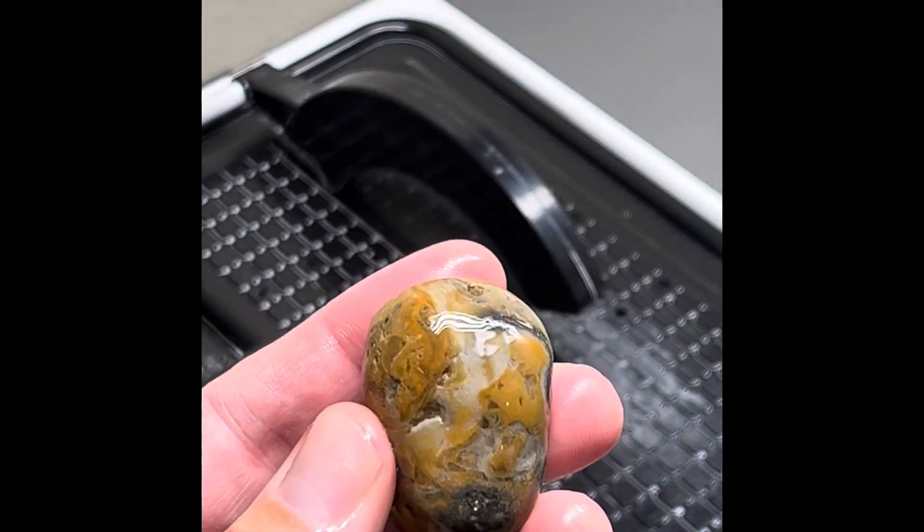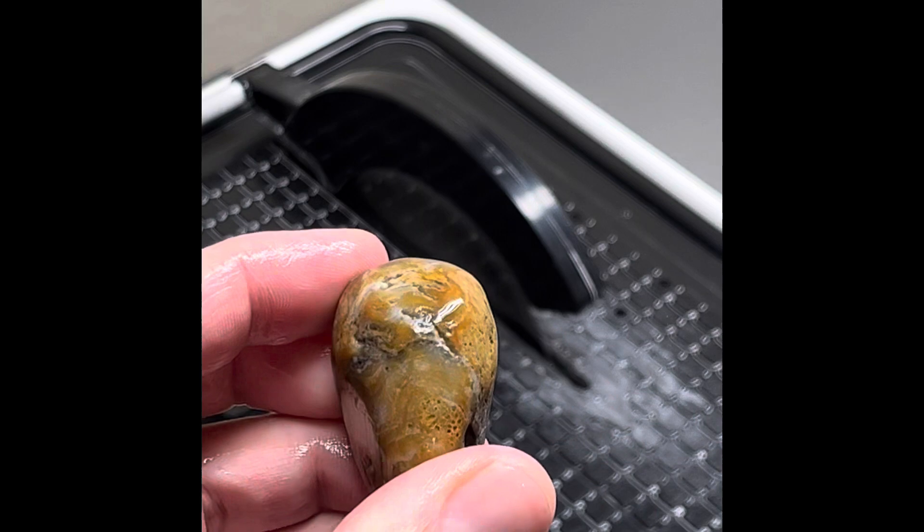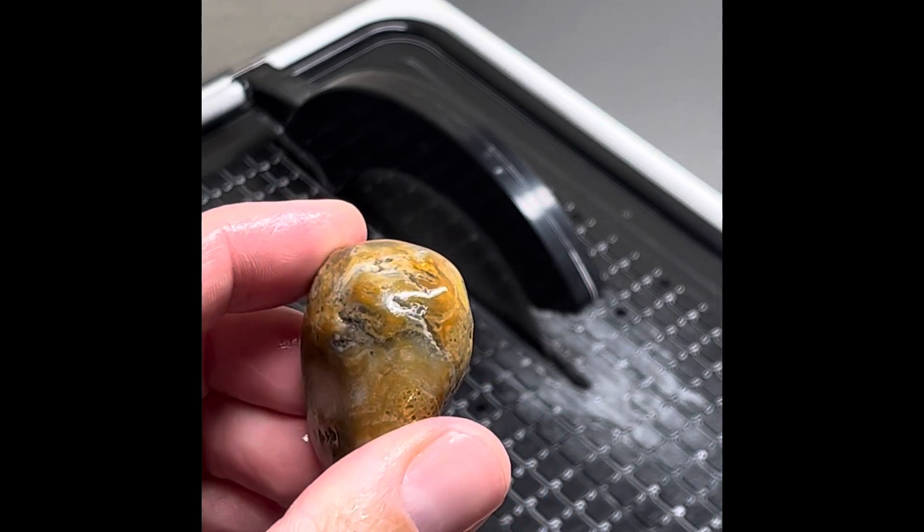We're going to start with this first one. We're going to cut it right down the middle. Let's see what pops out.